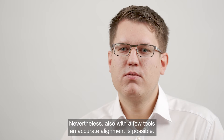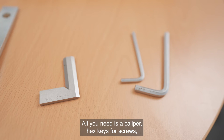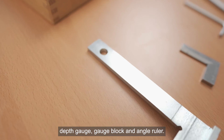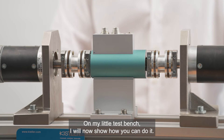Nevertheless, also with a few tools an accurate alignment is possible. All you need is a caliper, hex keys for screws, depth gauge, gauge block and angle ruler. On my little test bench I will now show you how you can do it.